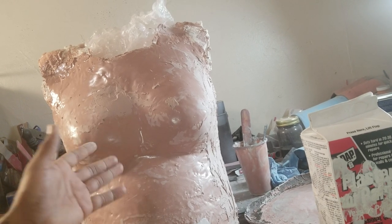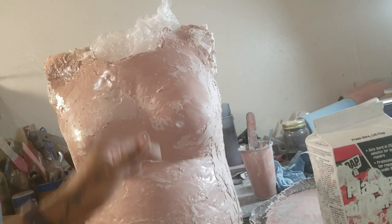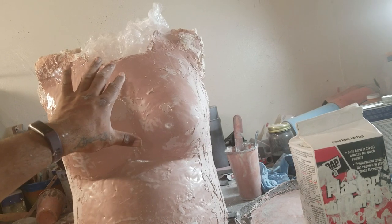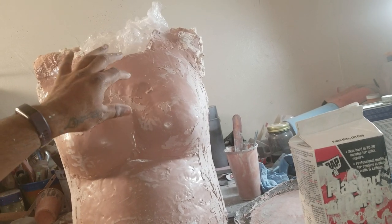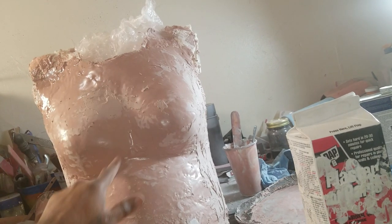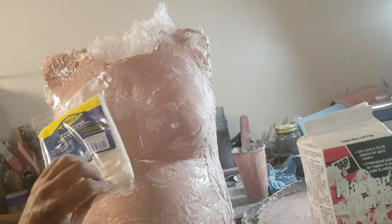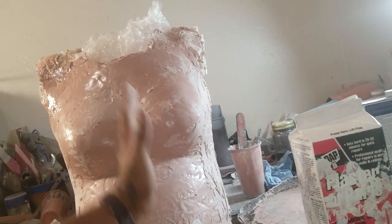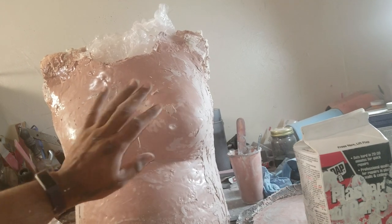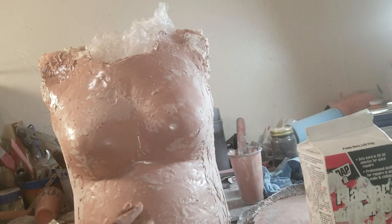That'll keep you from getting that uniboob effect when she's wearing her shirt. Quick note: if you want, you can take some duct tape and tape it down hard in the middle — that will help bring the shirt in. You can do the same thing with the duct tape, then take your plaster of Paris bandages and do the diagonal thing as well. That will keep the form of the chest far better so you don't have to worry about the uniboob issue.